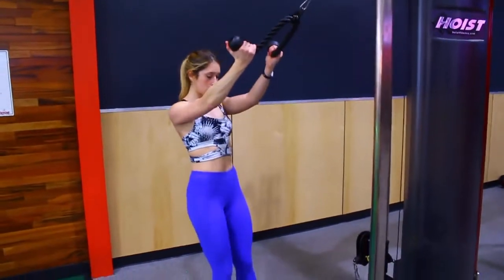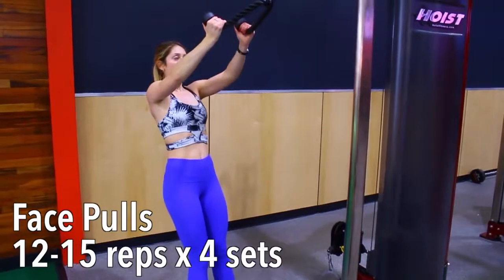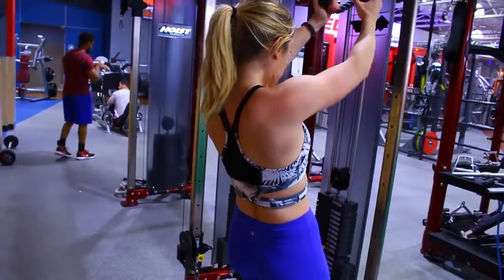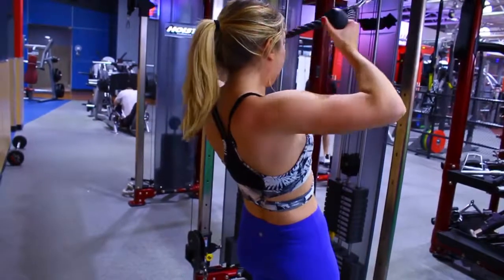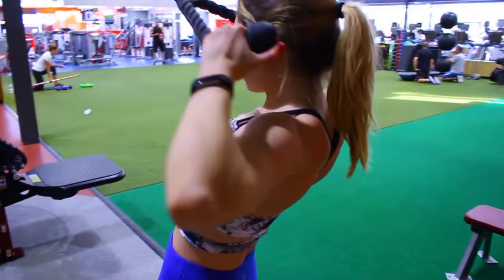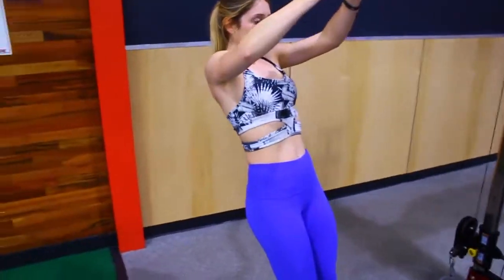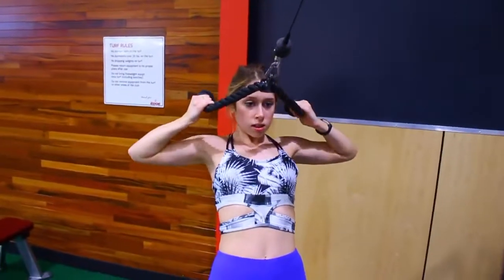This is one of my favorite shoulder exercises — it targets the back of your shoulders and it's called face pulls. I probably do this every single time I work out my shoulders. Using the ropes, stand back on an angle and pull it to your face. The higher up you pull, the more you'll be focusing on your shoulders instead of your back. I try to use a weight I can get about 12 to 15 reps with for four sets.